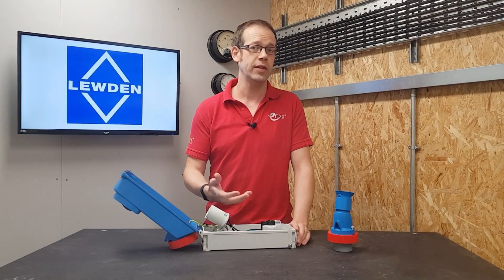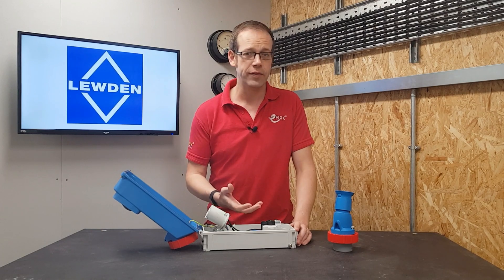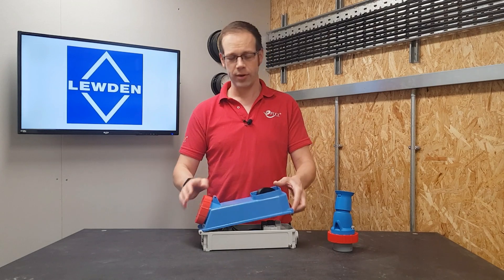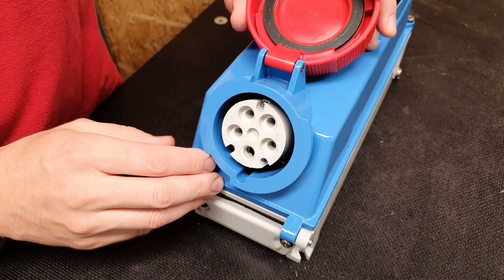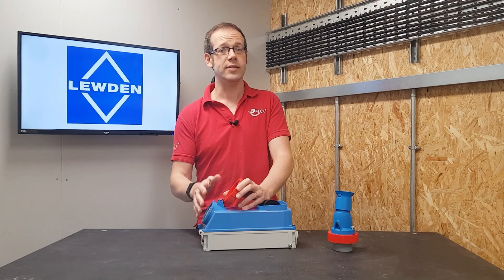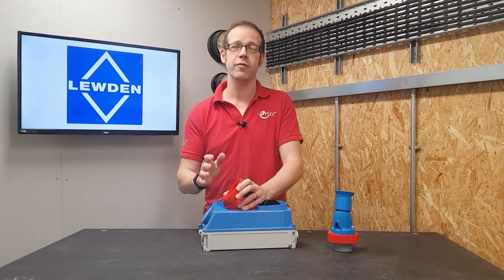There are a couple of other great safety features on the outlet. If we close the lid back up and look at the socket outlet, we get another application of IP ratings, because the terminals themselves are rated at IP2X — which means the terminals cannot be accessed by solids greater than 12.5 millimeters in diameter, or fingers as we call them.